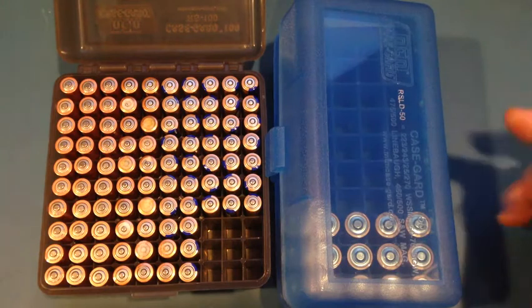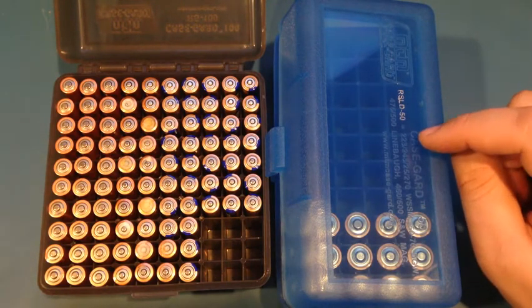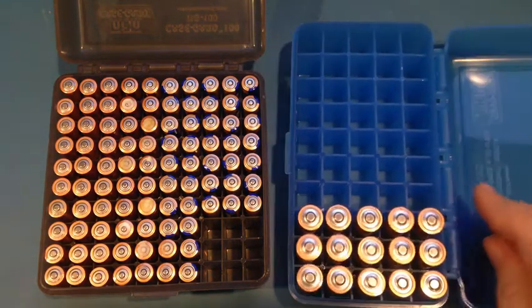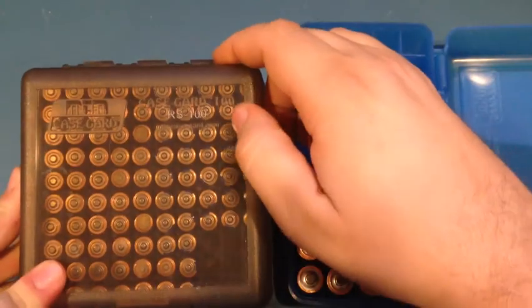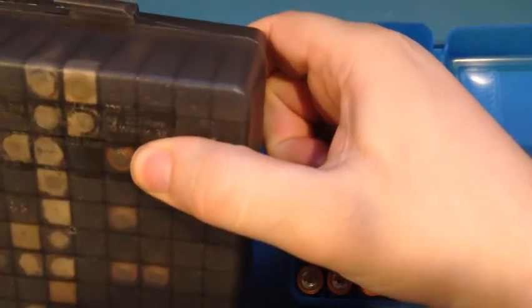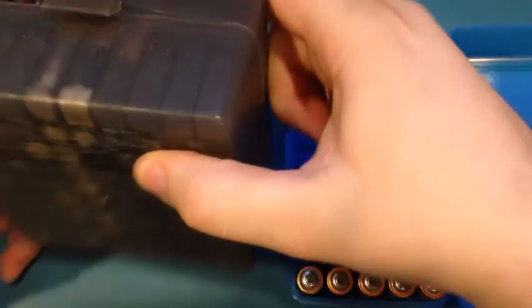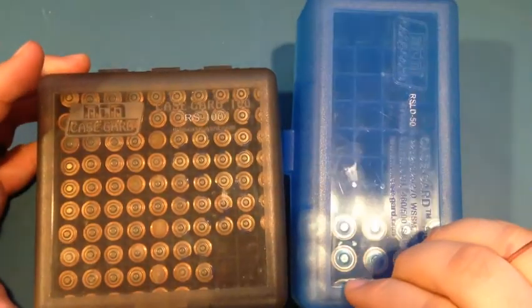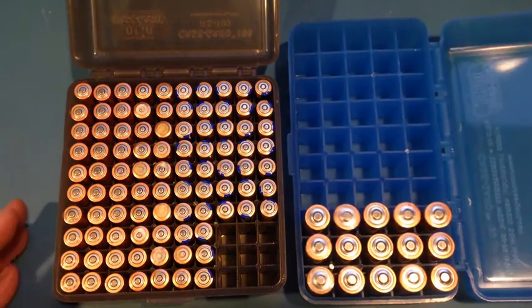For the AAs I'm going with the RS DL50, which is kind of like the 223 or 556 size cartridge. And then for the AAAs I've gone with what I think is just called the RS100 — again like 223 size. They're both just called case cards and I kind of like them.